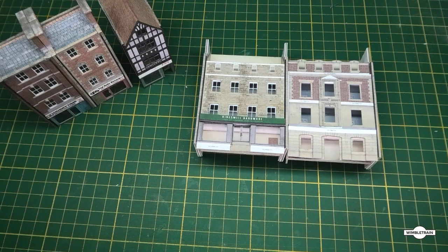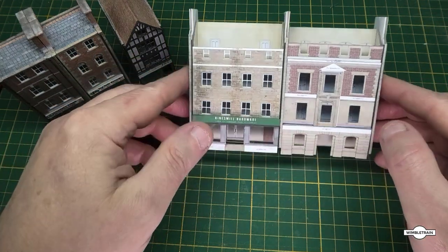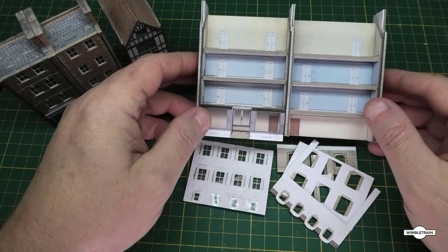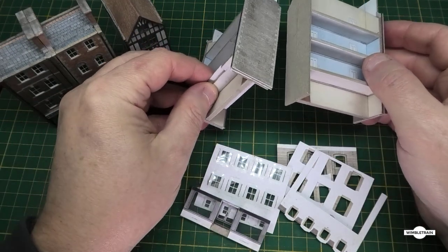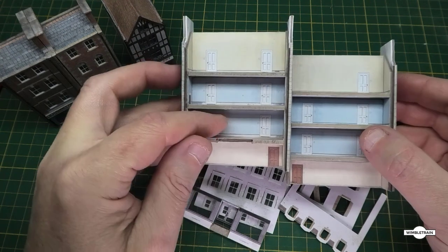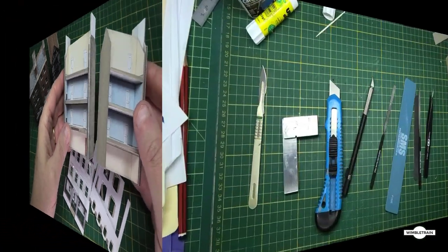I've got facades four and five well on their way. That's facade four with the shop at the bottom - none of this is glued on yet, just loosely fitted because we still have to put the windows on facade five. You can see facades one, two and three there almost done, just needing chimneys on top. With four and five, I've done it as per the instructions and only put one wall in between the two, and they'll just sit side by side like that.